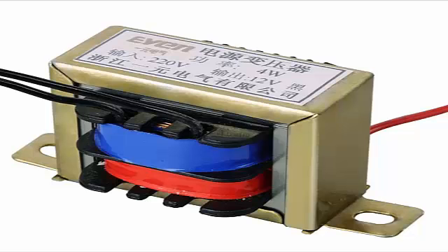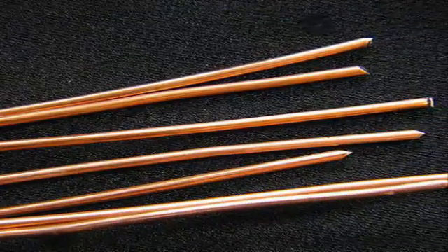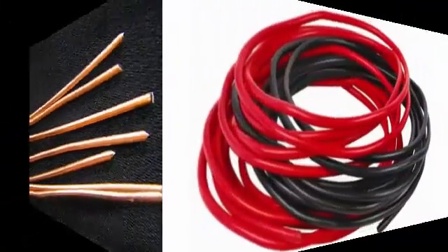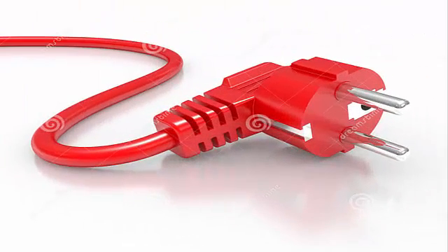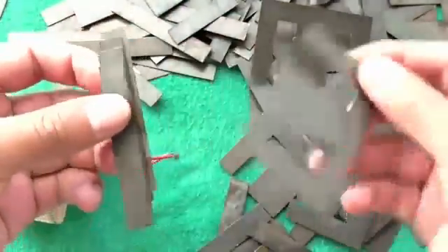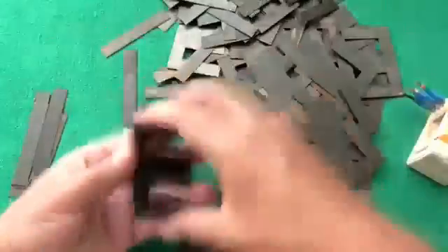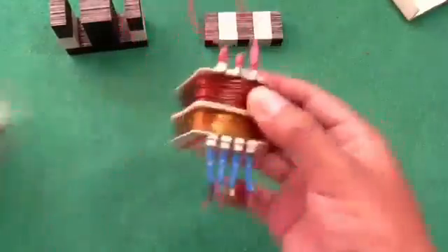Needed components list: 1. transformer, 2. copper wire, 3. wire for electric plug. First of all, open the transformer core and then remove the secondary coil.